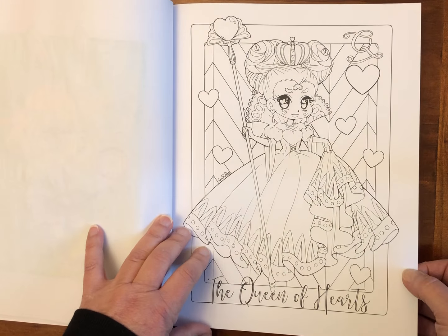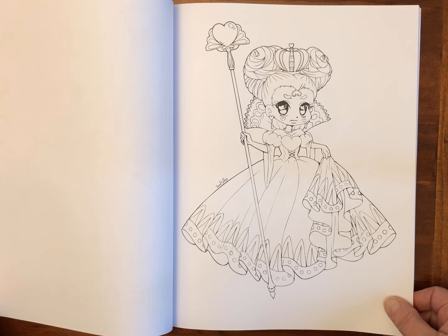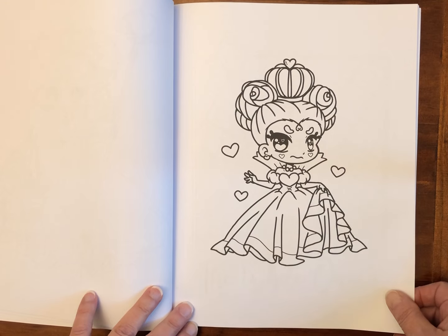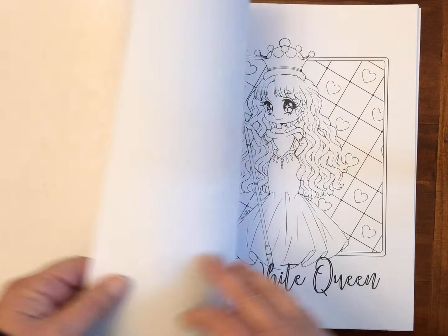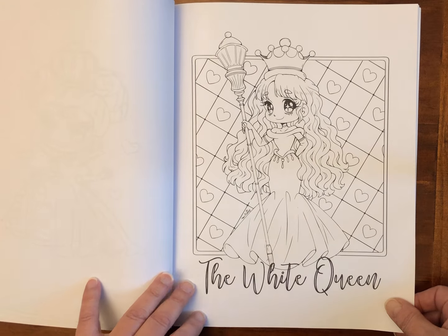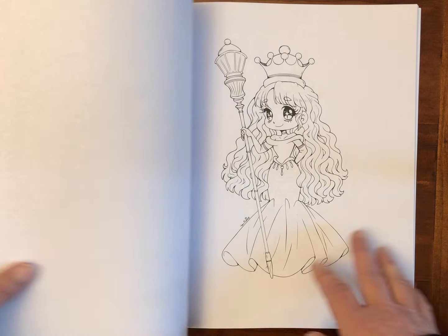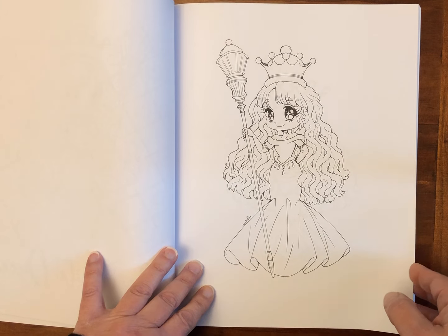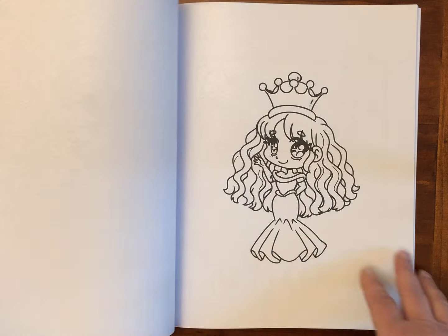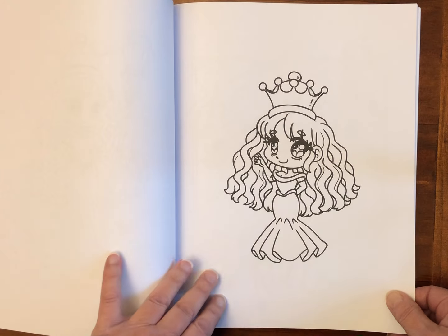Then we go on to the Queen of Hearts. That one's a little bit more simple, and then we've got the very simple one. I quite like this concept — it gives you an opportunity to have another go at the character without having exactly the same image, and depending on your mood, whether you need a simple color versus a complicated one, or just want to practice some colors or test out your media.